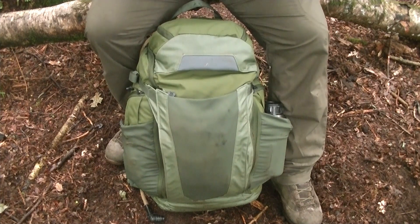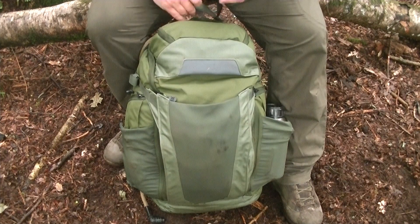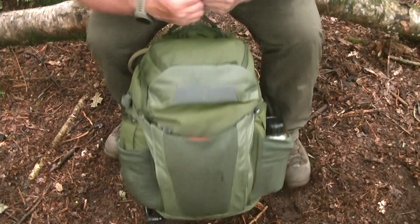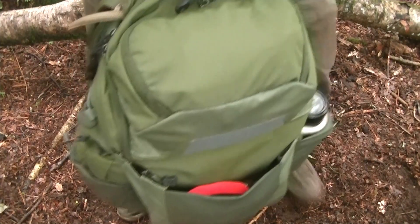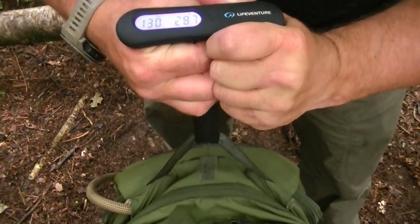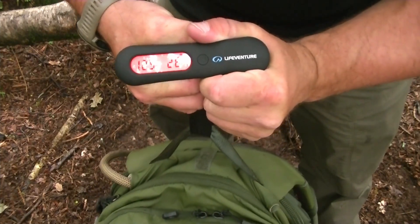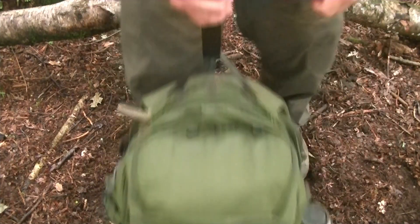Another thing I wanted to achieve was getting the bag in and around the 30-pound mark. Because of the temperatures, you don't need to pack as much warm clothing or a heavy sleeping bag. So I weighed it and I've pretty much nailed that — 28.4 pounds. Not bad at all.